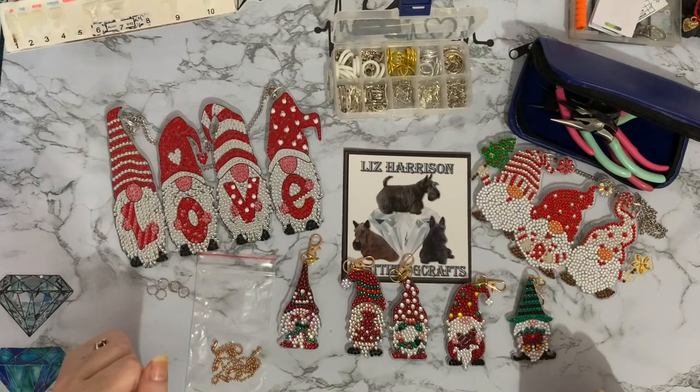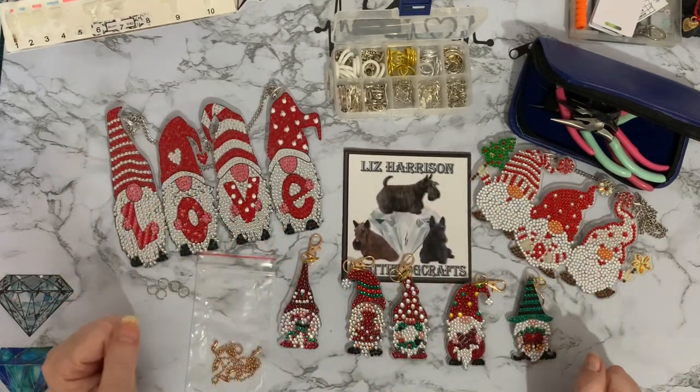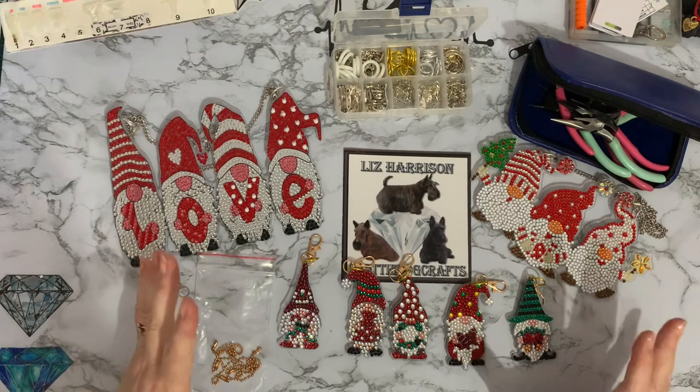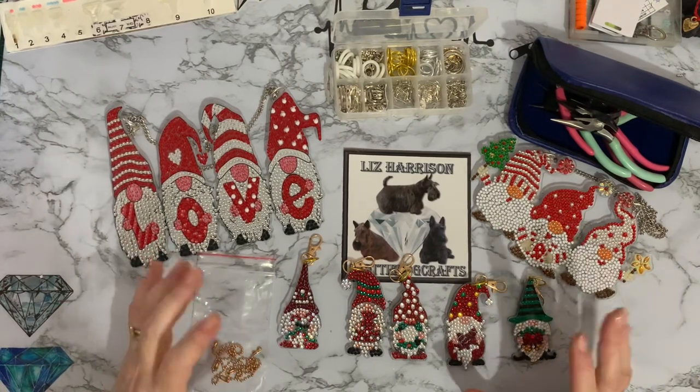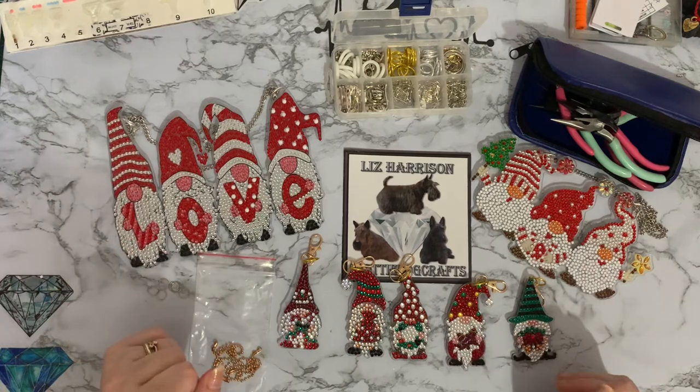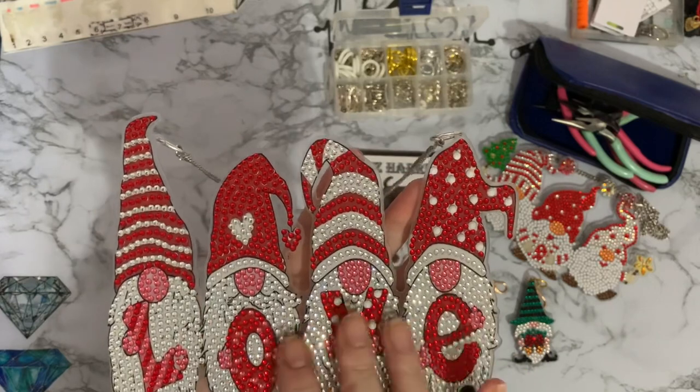Hi everyone, Liz here, thanks for stopping by. Today we're going to have a look at some of the things I've completed for Gnomvember. We're halfway through November now, so I thought we'd just have a quick look and see what I've got done — a few project reviews.